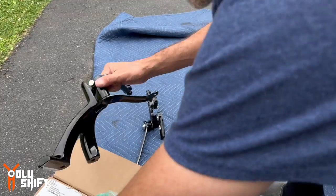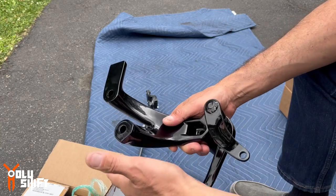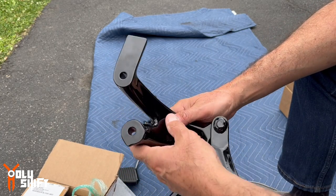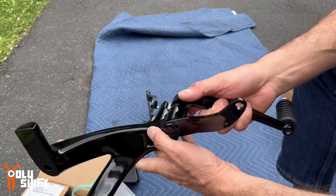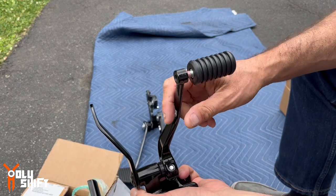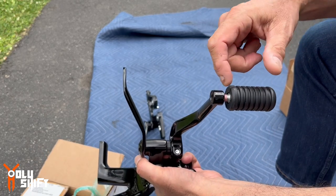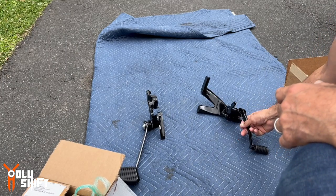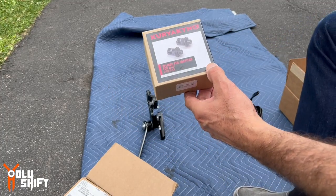I did the same thing with the other side. This was chrome, now blacked out with powder coating. This is going to be our shifter. You can see I didn't tighten it all the way — I'll do that on the bike. And here are the splined peg adapters — these guys will go in very soon.